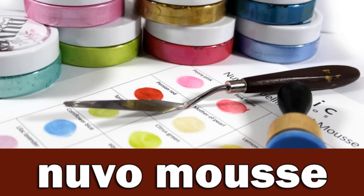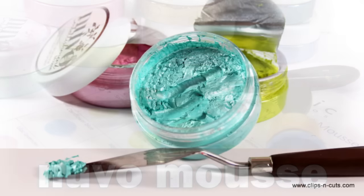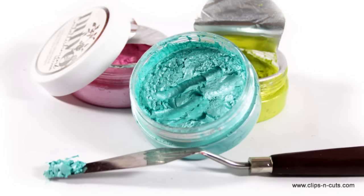Hi everyone, it's Vicky here and today I am going to share a different type of video. I am going to show you the Nuvo Embellishment Mousse by Tonic Studios and demonstrate different ways to use them as well as explore the properties of this medium. Tonic Studios were kind enough to send me these products to try them out. I've been playing with them for a while and I love them, so I decided to make a video.